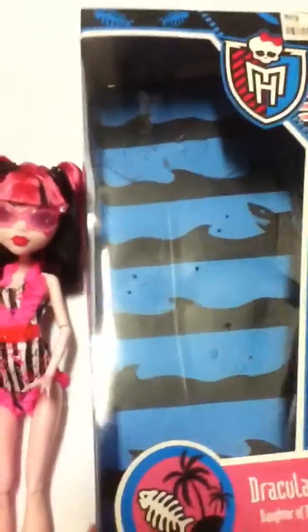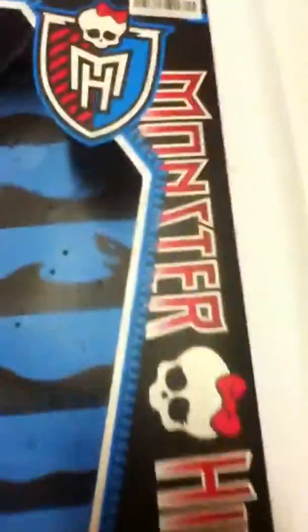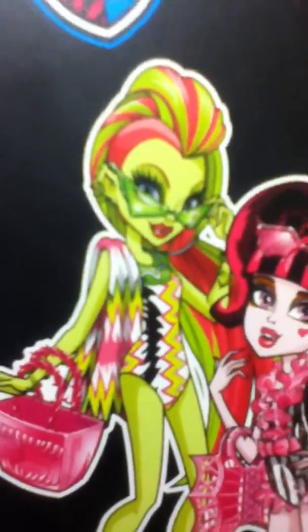First I'm going to start out with the box. It's got a blue and black background with waves and a shark, and it has her there. It says Monster High, and then it has Venus McFlytrap, Draculaura, Laguna, and it says 'perfectly suited for some scary cool fun in the sun.' There's all the girls — I really want to get Venus McFlytrap. That's the box.